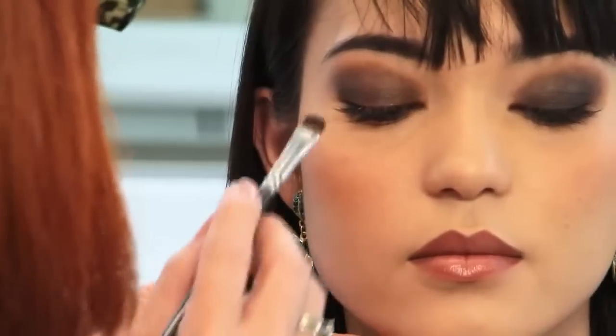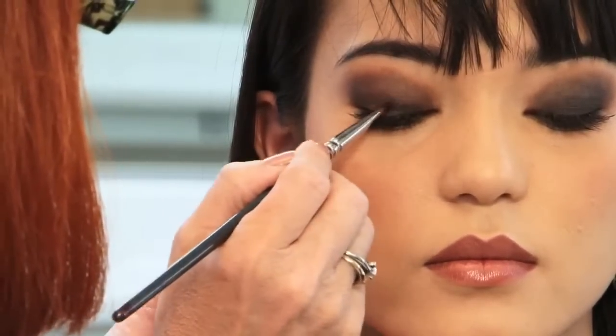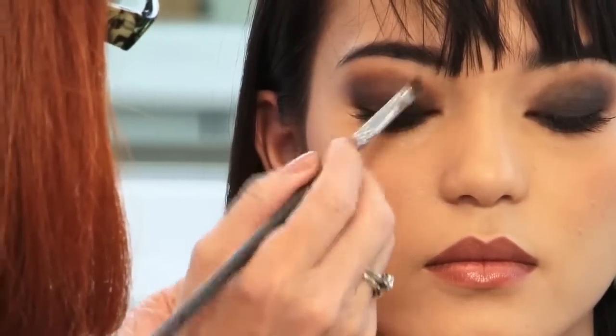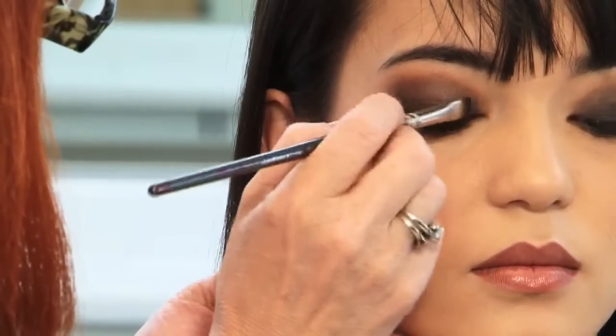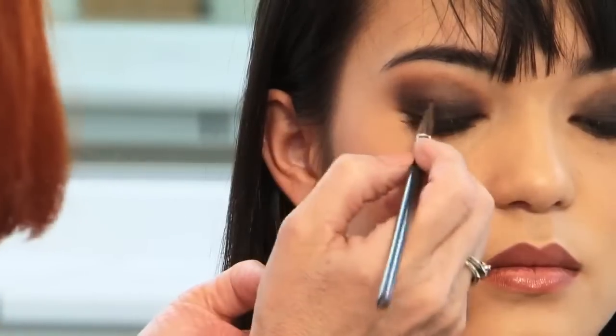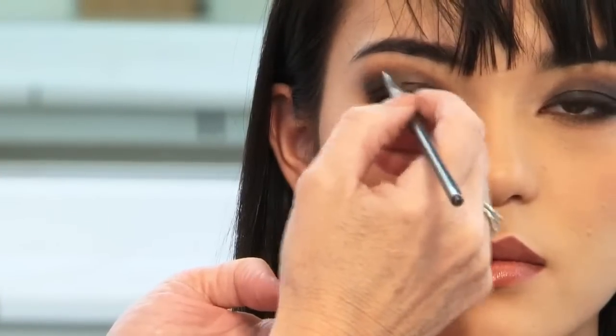Then as I apply the onyx to the other eye, I start at the inner corner, carefully keeping control of the brush and the color for a cleaner look. Then blending up over the lid in short concentrated strokes, going back to check the other eye to watch for balance.